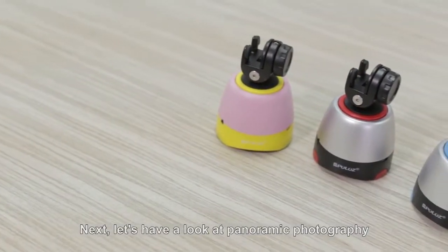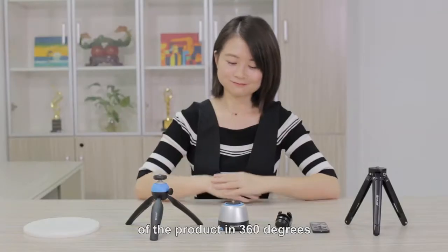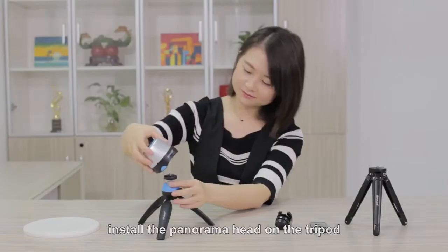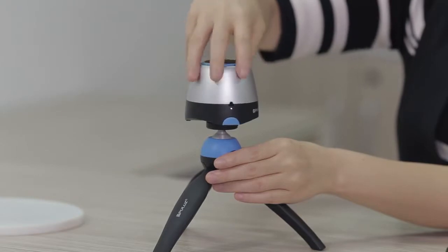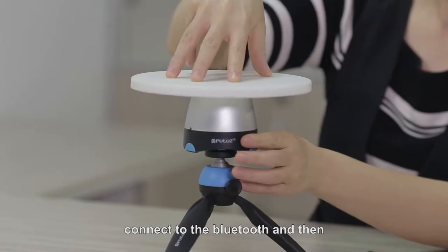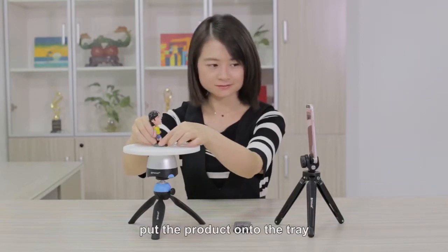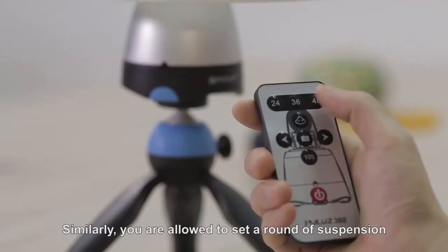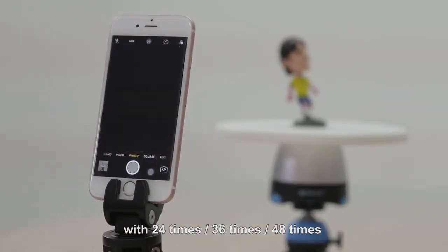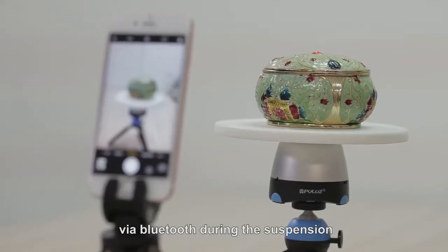Next, let's have a look at panoramic photography of the product in 360 degrees. Firstly, turn on the power and install the panorama head on the tripod. Install the dedicated tray, connect to Bluetooth, and then adjust the position of the camera. Put the product onto the tray. Similarly, you are allowed to set the round of rotation with 24, 36, or 48 times via the remote control unit, and control smartphone shooting via Bluetooth during rotation.